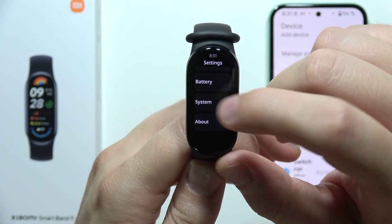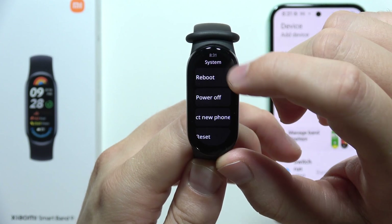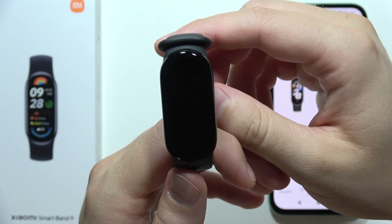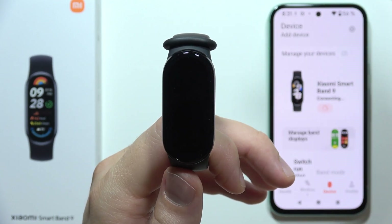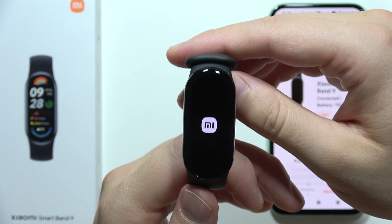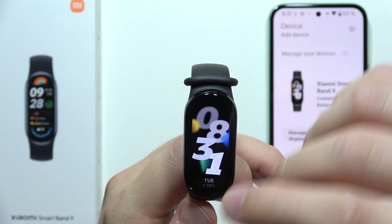In the watch settings, scroll until you find System, and then reboot your watch. Reboot means turning it off and then turning it on. After this, we should get a different language.